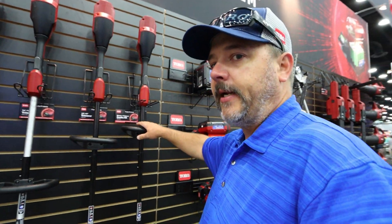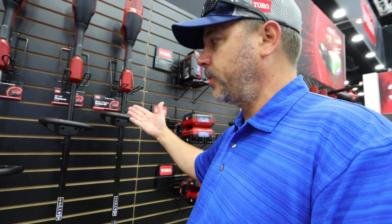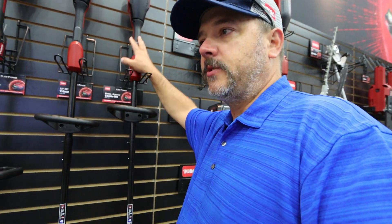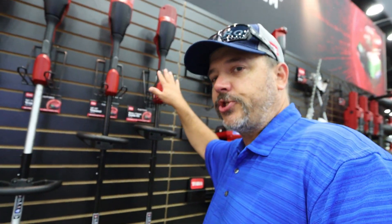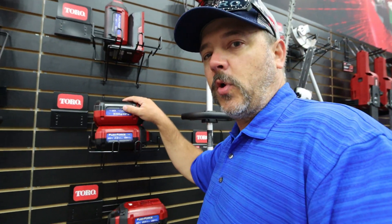New for this year, they're going to have a brushed system. This is going to be for super light-duty work, specifically for homeowners. I'm not sure of the price point, but it will come in quite a bit cheaper than the silver-shafted brushless models. You're not going to get the same longevity out of it as you would with brushless.